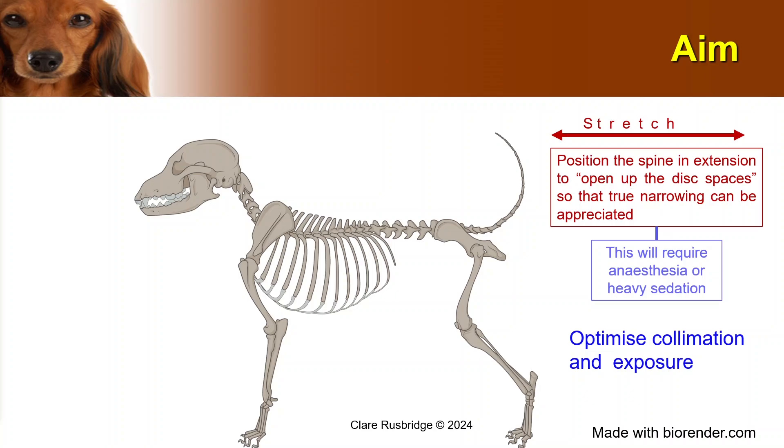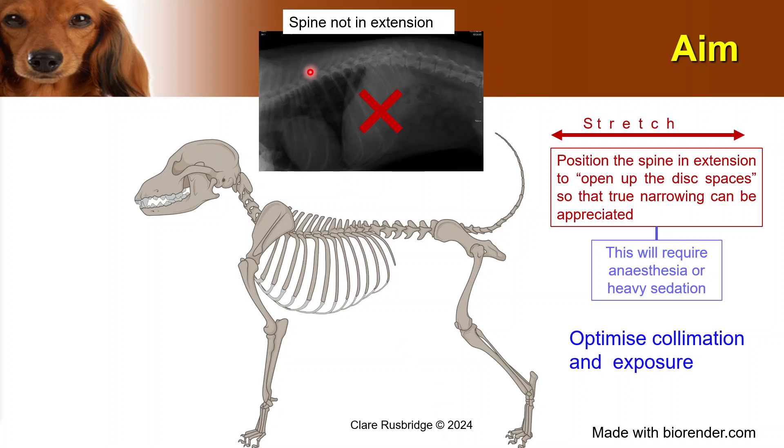This is a radiograph which you might say, yes, that's a spinal radiograph, I can see all the spine there. But this is not a spine in extension, and so it is much more difficult to interpret. This animal needed to be positioned in extension more, and to do that will require anesthesia or heavy sedation. You cannot expect an animal to lie with its spine optimally positioned if you just weight the animal with sandbags — they are going to put their back into flexion. The animal needs to be relaxed enough that you are able to position it.